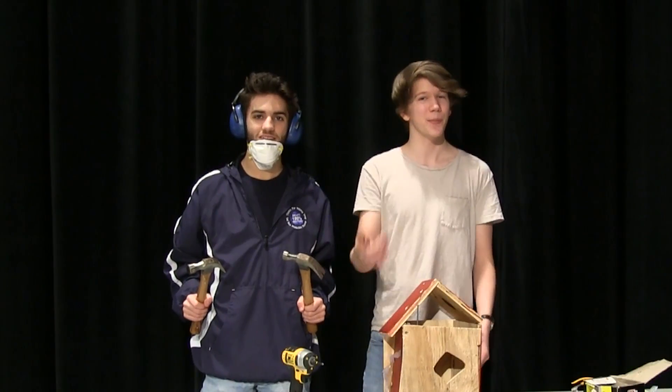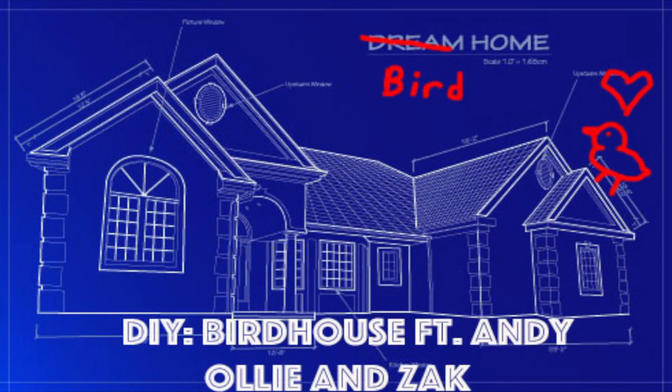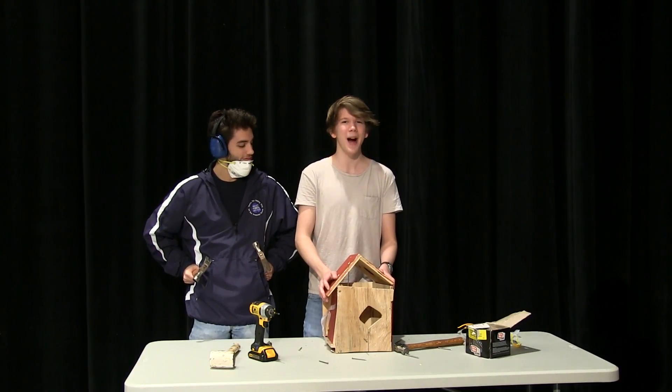Alright, and now your birdhouse is completed. Great job. Thanks for tuning in this week to see us build our DIY birdhouse.